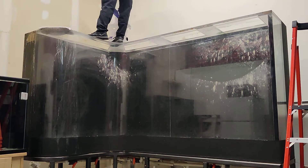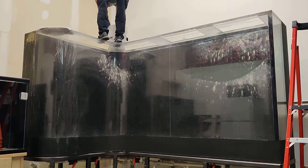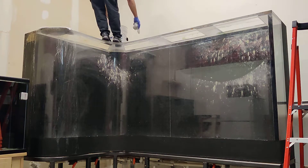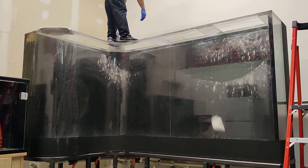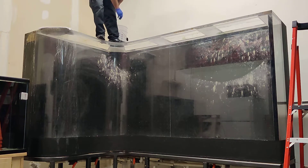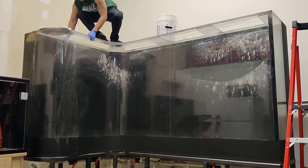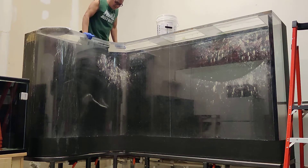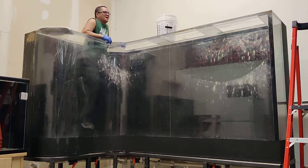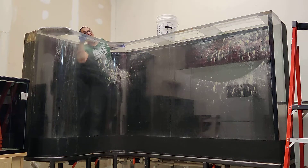Just gonna drop some towels in there so I don't have to come up for more towels. The tank is big, but it's not too big — big enough that I can fit inside.